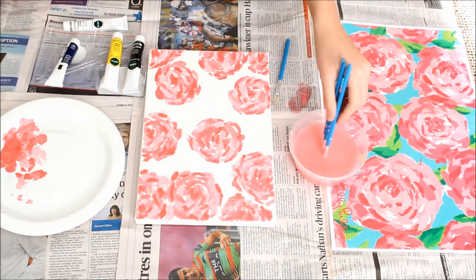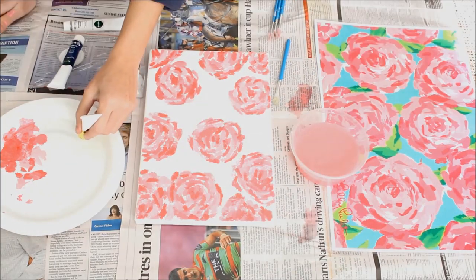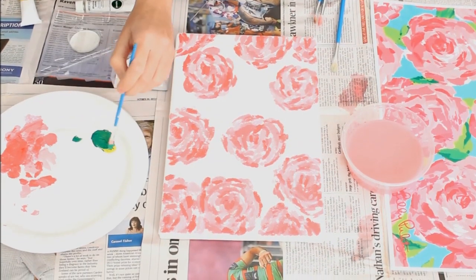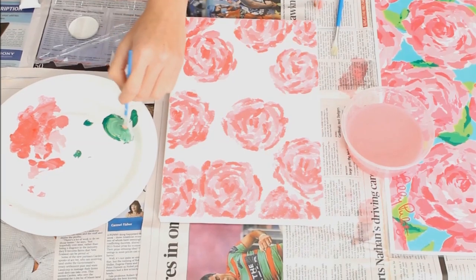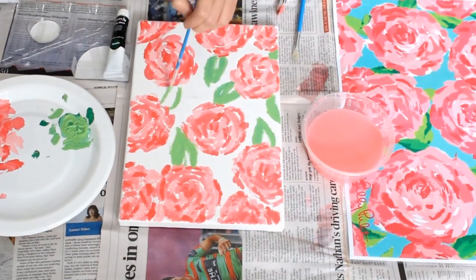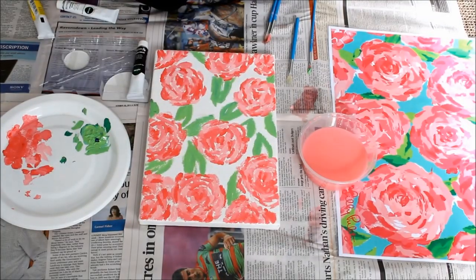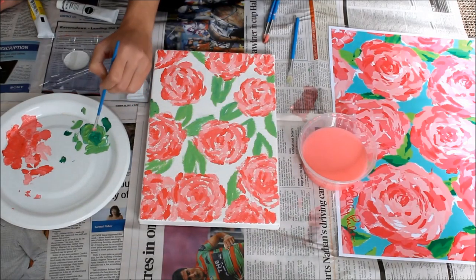Once I was done with that, I rinsed off my brushes so they're fresh and ready for the next colors. Now we're on to the leaves. To create the yellow-green color I mixed in some blue and yellow paint, and then I added some white to get it a little lighter. Sorry about the lighting here — it's been crazy weather here in New Zealand; it's dark and then it's light again. Anyway, once I was happy with the yellow-green color I started painting the leaves, just doing a few of them around the flowers.